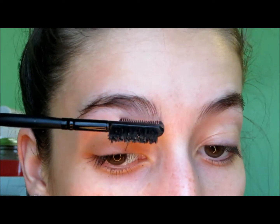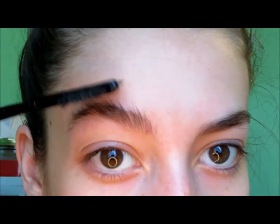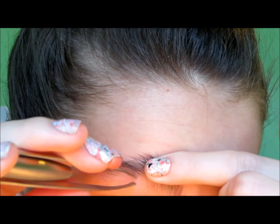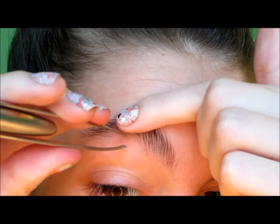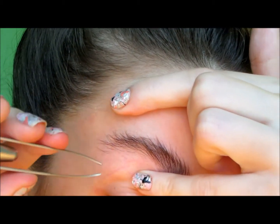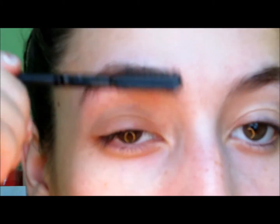To get the bottom random hairs, you may also need to brush your eyebrow hairs up so they kind of look crazy, and then go back in. Once you've cleaned up the bottom, you can take your brush again and just brush it down so you can do the top.